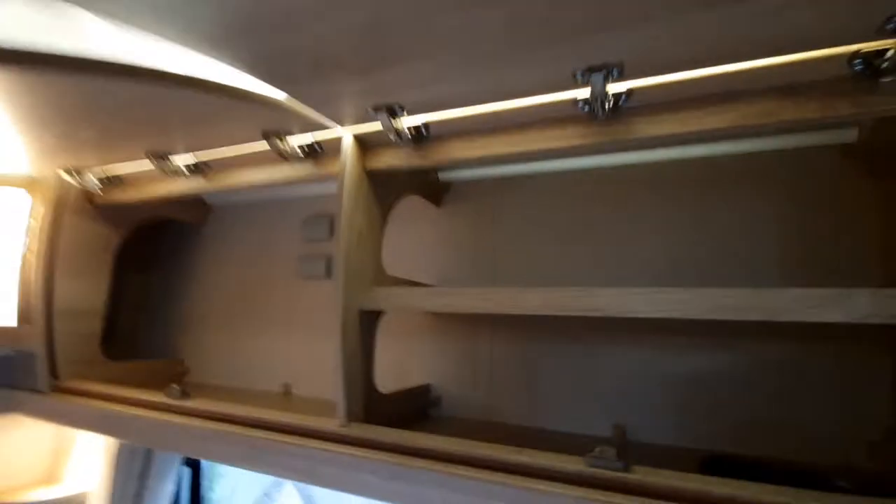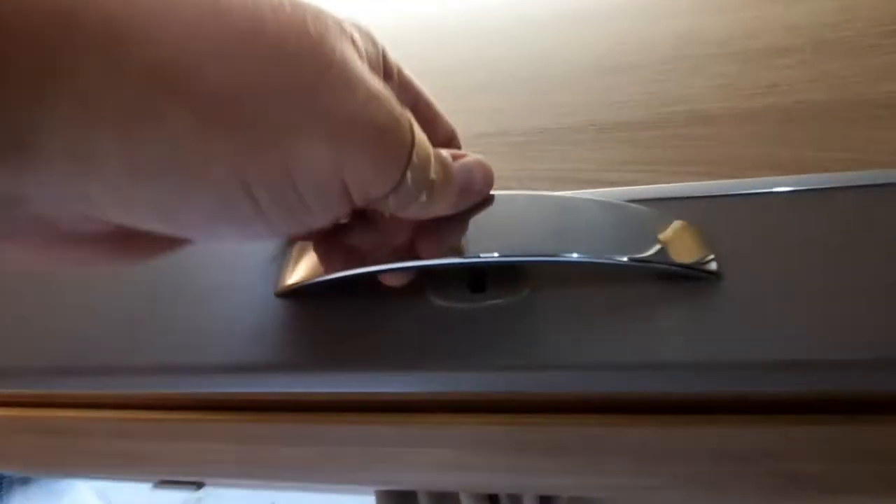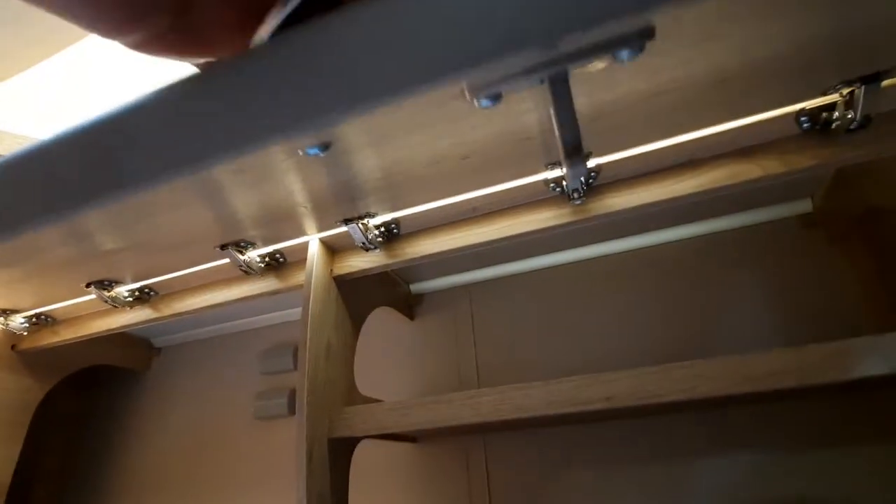The cupboards above are a simple pull down on the little handle, which operates a little fitting behind, and you'll hear a click when it's in place. Plenty of storage. Around the bedroom area you also have storage and light switches just underneath the back bed area.